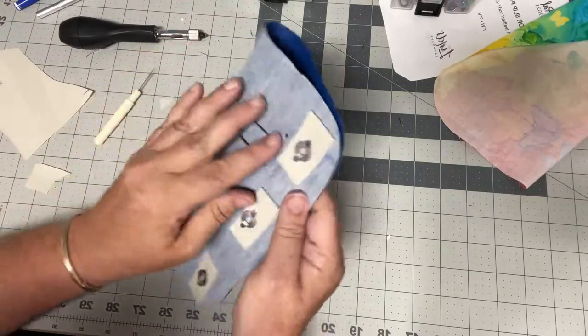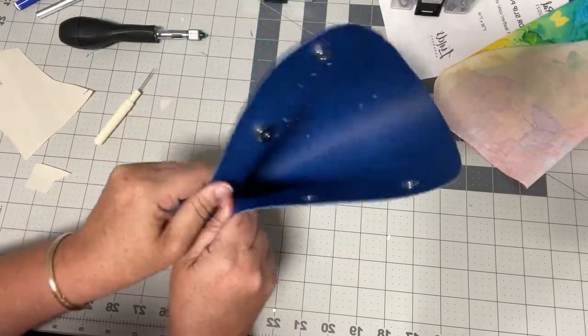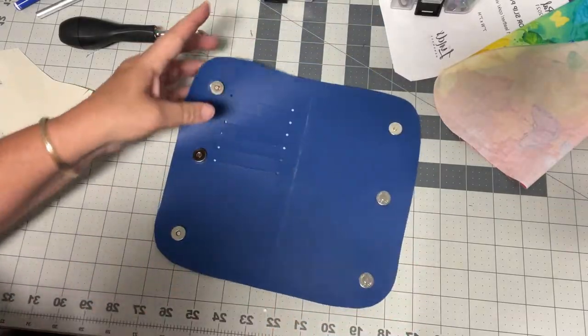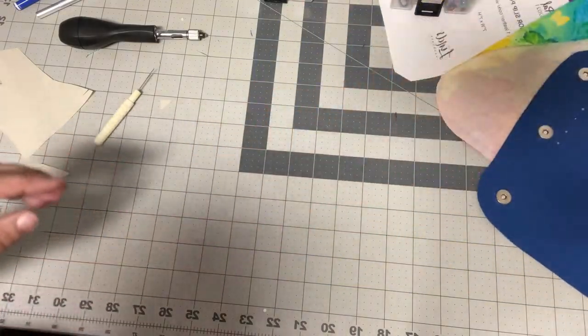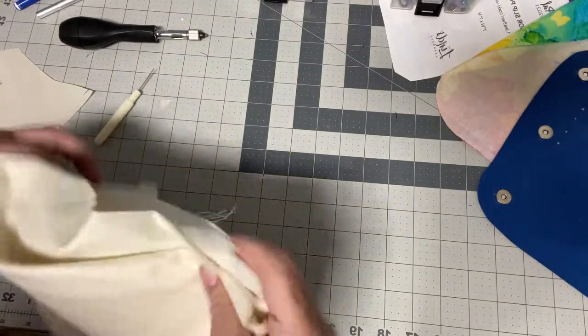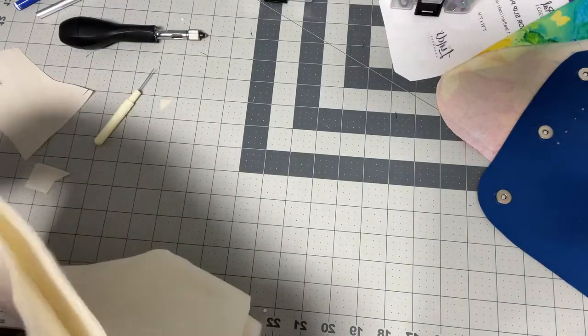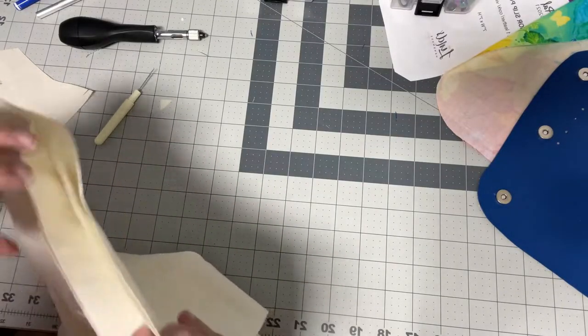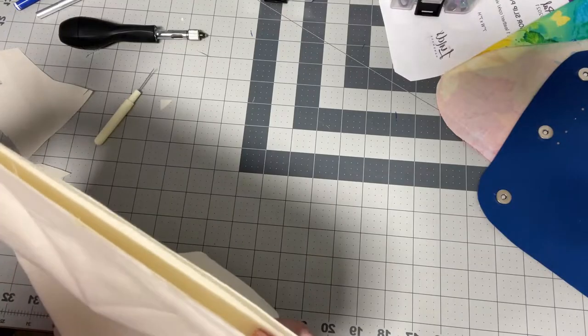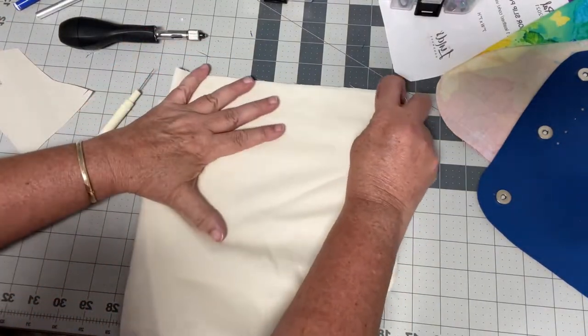Now I'm going to go ahead and work on my card slots. Hopefully you're seeing what I'm thinking and we're going to find out together whether or not this works. For my card slots I use muslin — you can use ribbon or landscaping fabric, which is nice and thin. You just want something that's pretty thin.